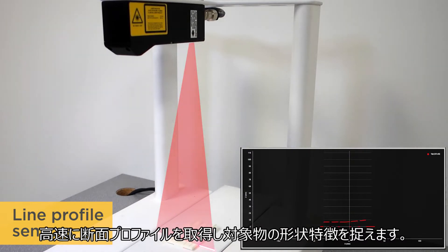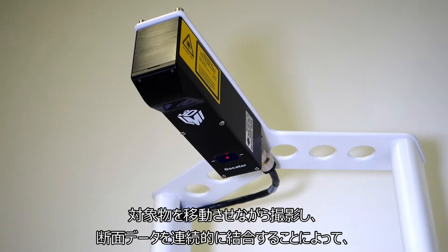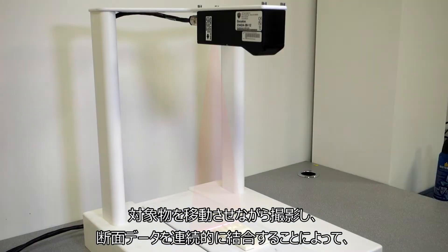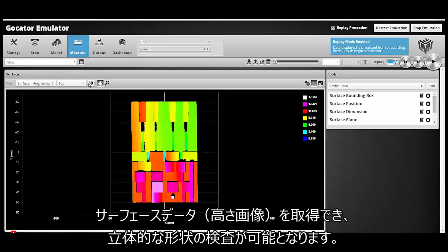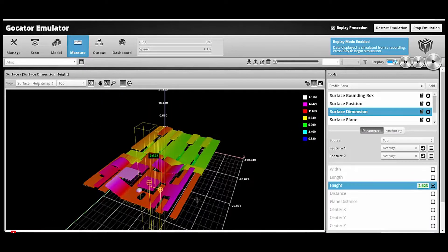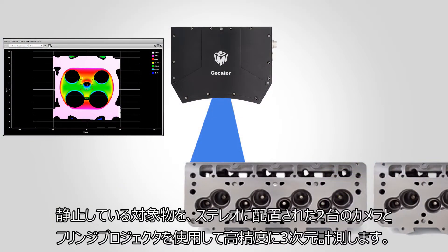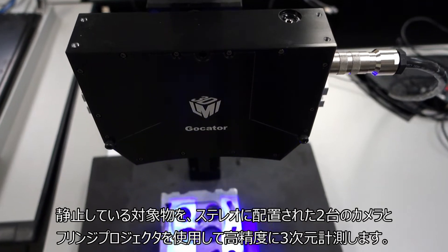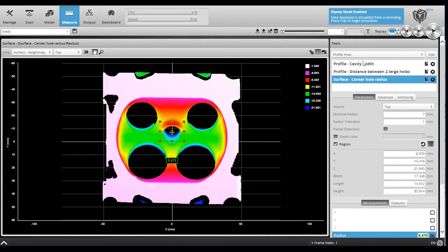Next, line profile sensors can rapidly create cross-sectional profiles for measuring features of an object's surface. By moving the object under the laser line or through the movement of the sensor, multiple profiles can be combined into a full 3D shape for surface or volumetric analysis. Finally, structured light snapshot sensors generate high density 3D data models of a stationary target using stereo cameras and fringe projection.